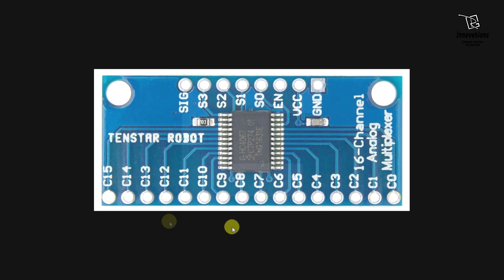This is the module — you can see all the pins are marked. At the bottom side all the pins are marked from C0 to C15, total 16 pins, and at the top side all the pins are also marked. The rightmost pin is marked as ground, which connects to the negative power supply. The next pin is VCC, which connects to the positive power supply. Then the next pin is the enable pin, which enables or disables this module. When we connect this to ground this module is active, and when connected to the positive power supply this module gets inactive.